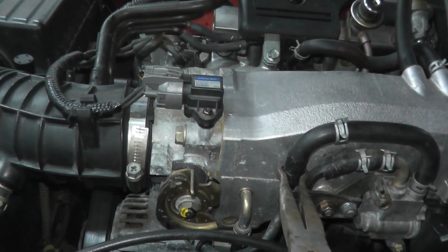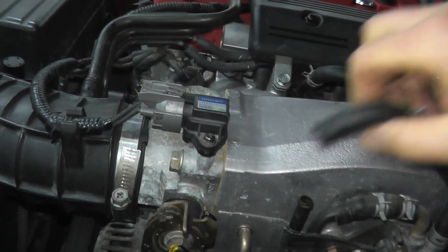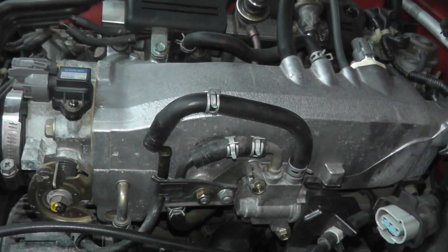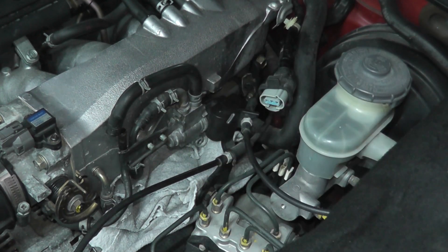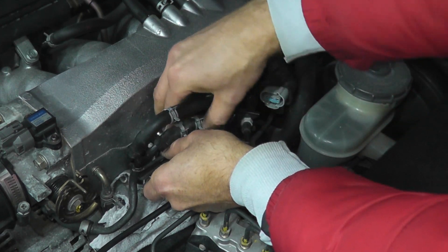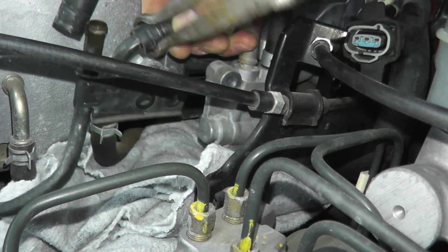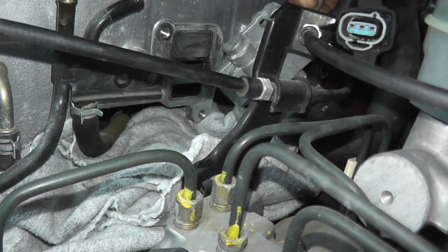These are hose removal pliers, so you can twist and then remove the hose from the vehicle. Same with this one, but it's a little too close to the plenum, so I'm first going to remove the valve from the vehicle. Don't forget your rag. Then we can pull this off — twist and slowly remove this. There you go. Here's the valve from the vehicle.